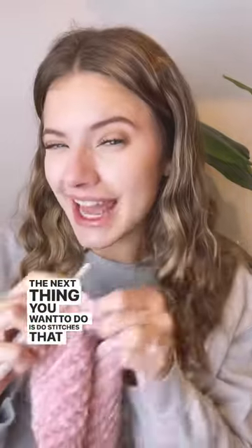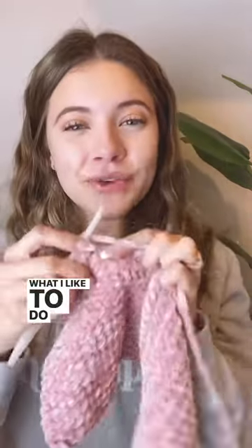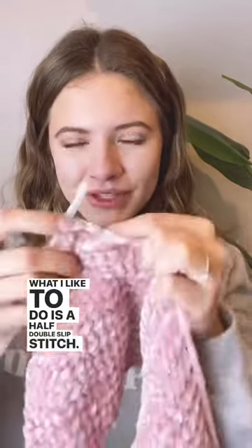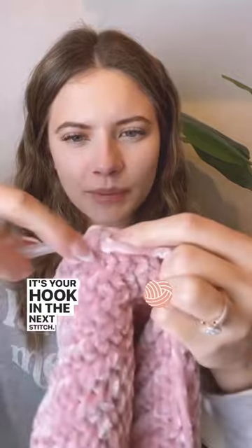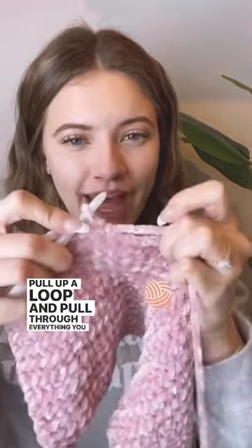The next thing you want to do is use stitches that prevent worming. Double crochet is like the last stitch you want to do with velvet yarn. What I like to do is a half double slip stitch — you yarn over, insert your hook in the next stitch, pull up a loop, and pull through everything you have on your hook.